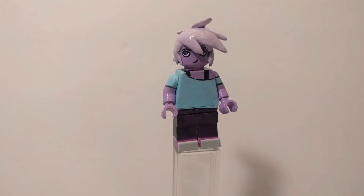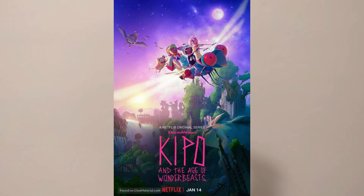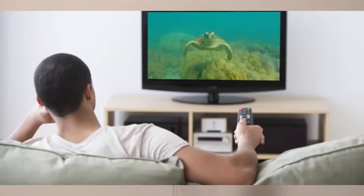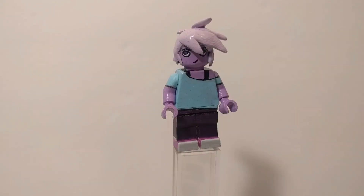Hey everybody, this is a video on my custom Lego Kipo minifigure from the TV show, if you can believe it or not. Kipo and the Age of the Wonderbeasts — it is a show on Netflix that I found pretty early on in my quarantine adventures. I don't know much about it other than the show itself. I think the show is good; I don't venture to the fanbase, just like I don't venture to fanbases of anything for the same reason — I do not wish my eyes to burn. It is a good show, I like the design, so I figured I would try to make a figure on it. Let's get into it.